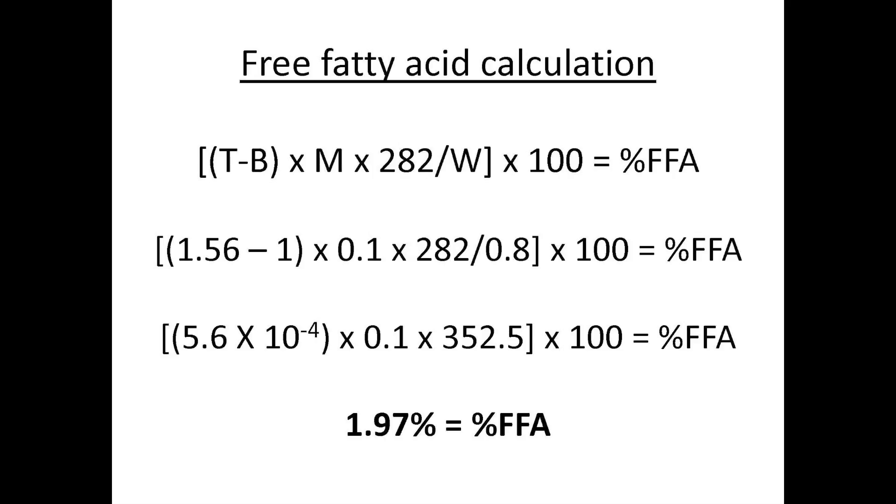Going back to the original calculation and plugging all that information in: first we take 0.56 milliliters and convert it to liters, which is 5.6 × 10⁻⁴ liters. We multiply that by 0.1 (our molarity) and by 352.5. The 352.5 comes from the original 282 (molecular weight of oleic acid) divided by 0.8 grams of oil — so 282 ÷ 0.8 = 352.5. Multiplying those three values together and then by 100 gives us the percent free fatty acids, which ends up being 1.97%.